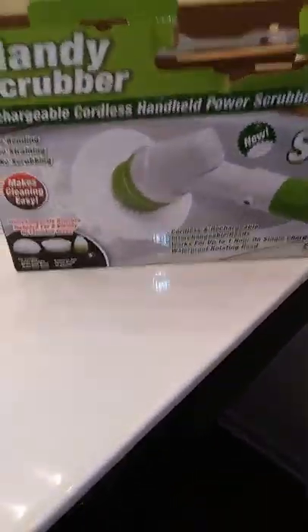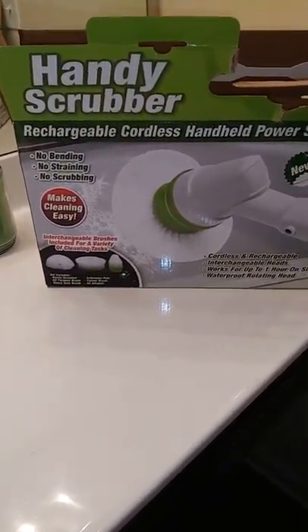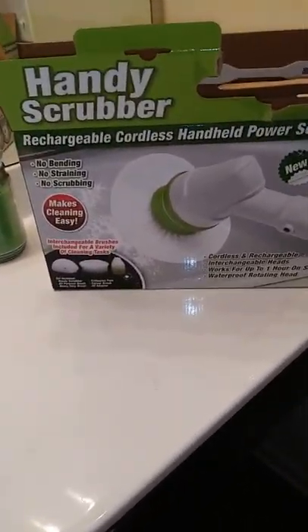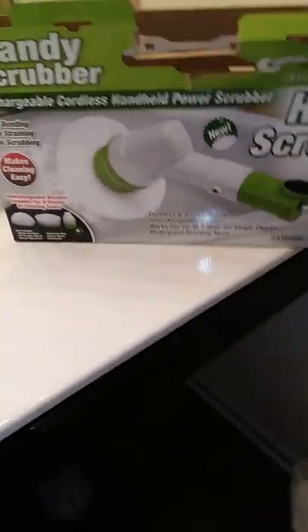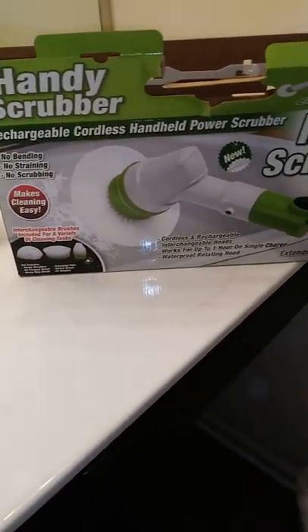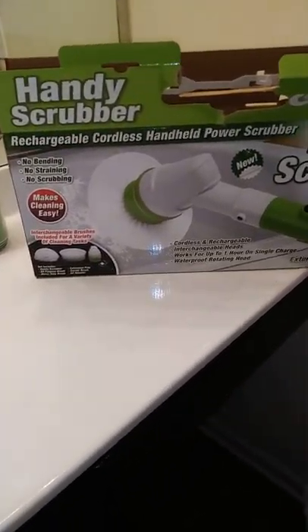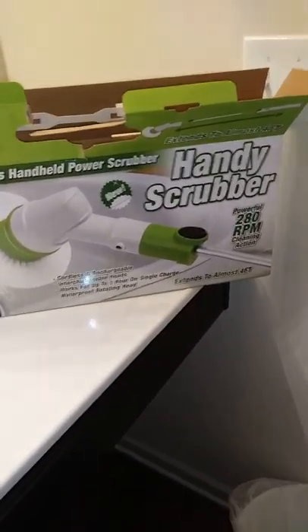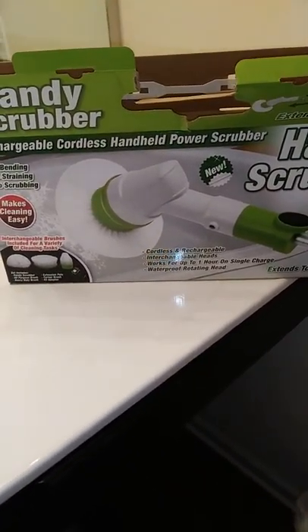Hey y'all, welcome back to my channel! Today we're doing a clean-with-me bathroom. I'm going to show y'all this handy scrubber I got at a general merchandise store — Ollie's. I think Walmart sells these too, near the registers. This is my handy scrubber; it's a rechargeable, cordless, handheld power scrubber. I use this to clean my shower and my garden tub and it works really well.